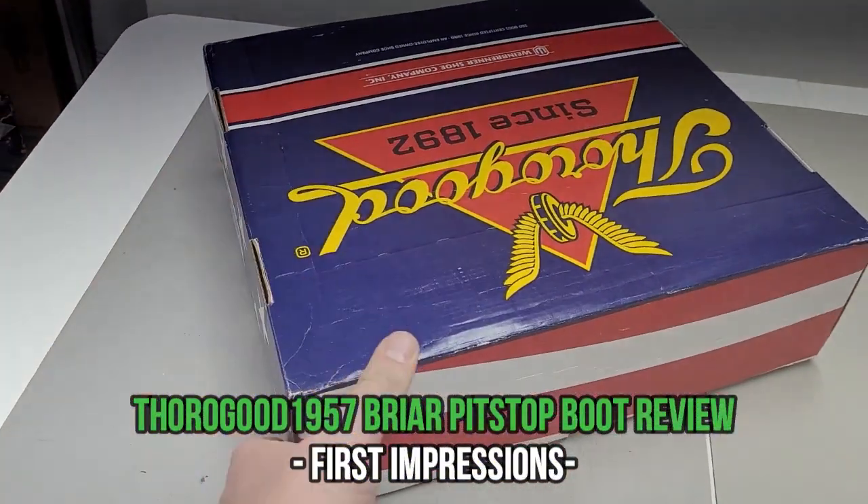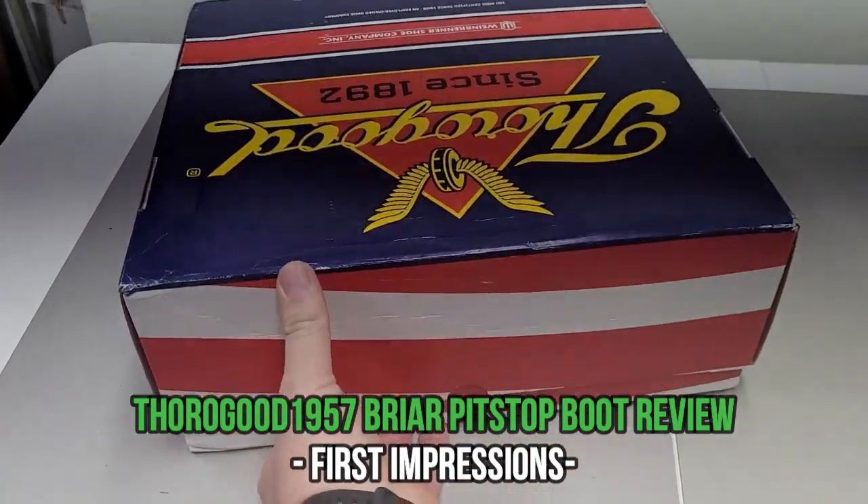That's what we do here. I hope Red Wing are not going to be upset with us — I think they're okay losing one customer. So tell me, what was your first impression when you got the boots, especially because this was the first time you had this brand?